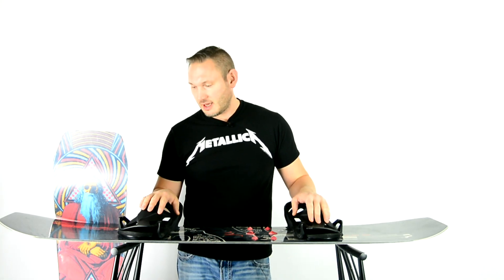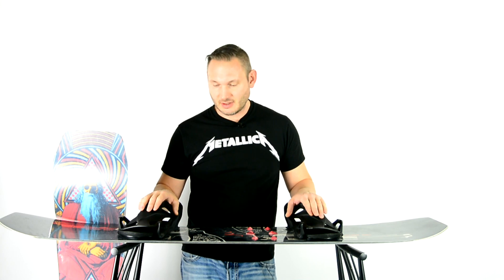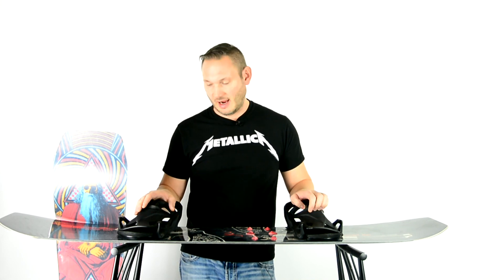Hey guys, so this video is — if you watched one of my previous videos, I wanted to find out: I switched up my whole stance this year, board, bindings, everything, and my skill level dropped.